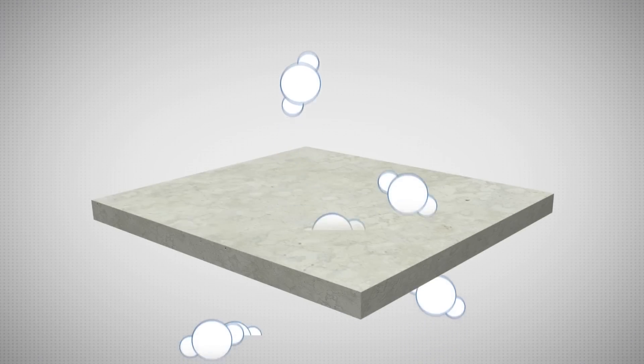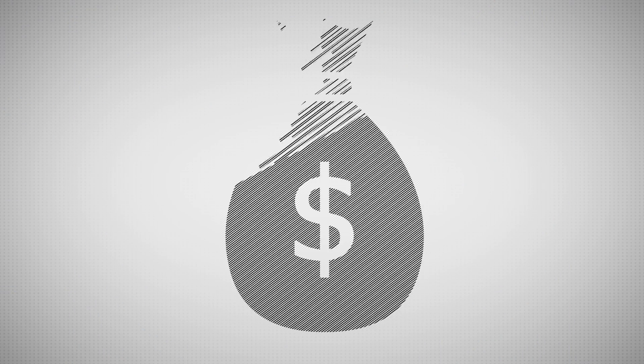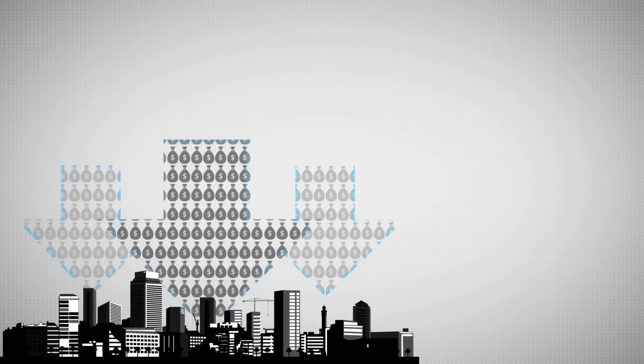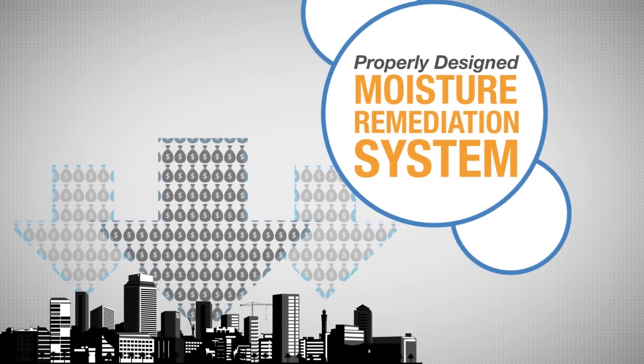Did you know excessive concrete moisture is the number one cause of flooring failures? Moisture-related damage contributes to billions of dollars of loss every year, most of which could have been prevented with a properly designed moisture remediation system.